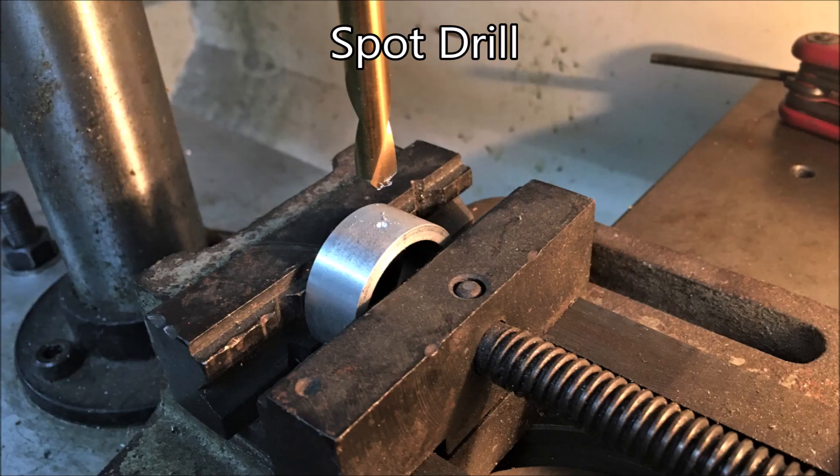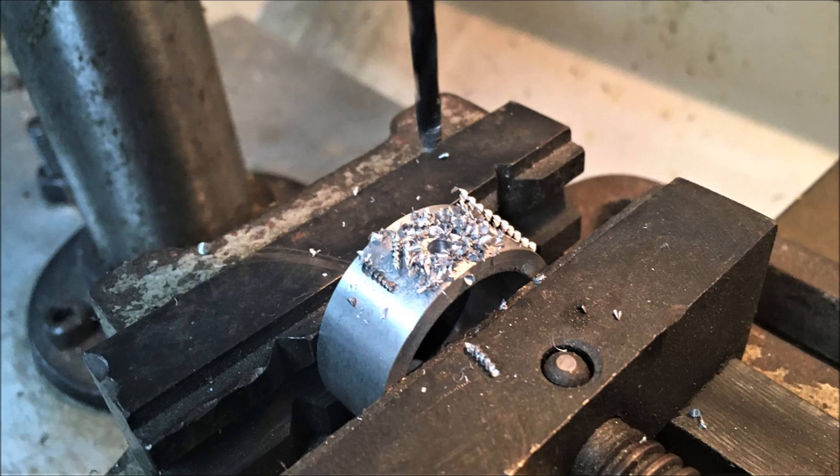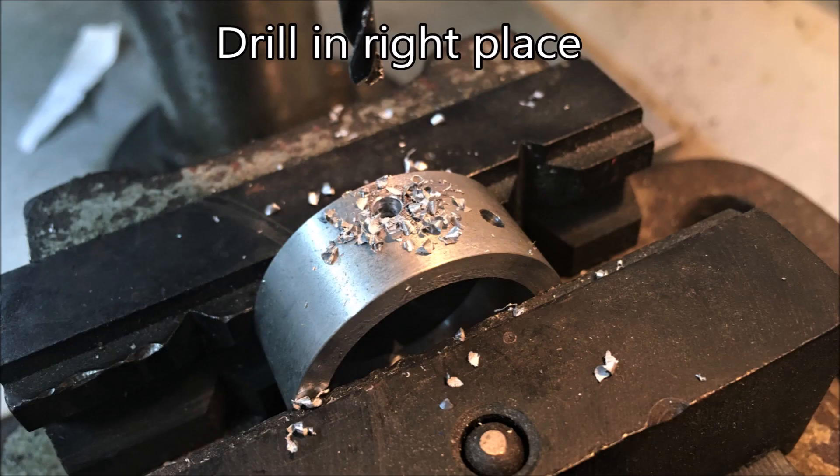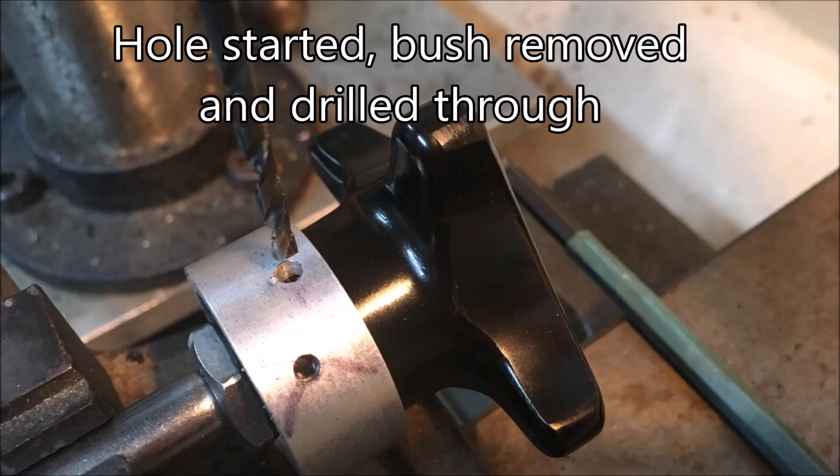I couldn't tell with the part in the vice which was the large end and which was the small end, and I ended up drilling the hole in the wrong position, so I had to do it again. I realized with this setup I probably could have used an end stop in the vice.